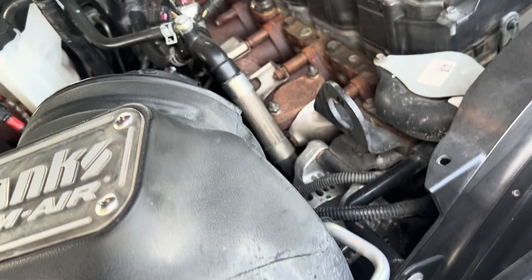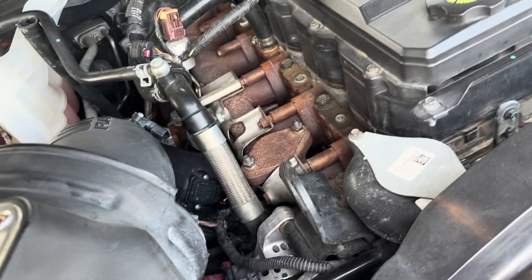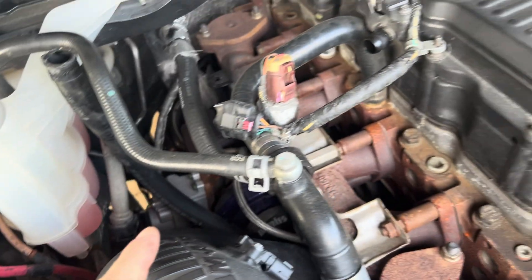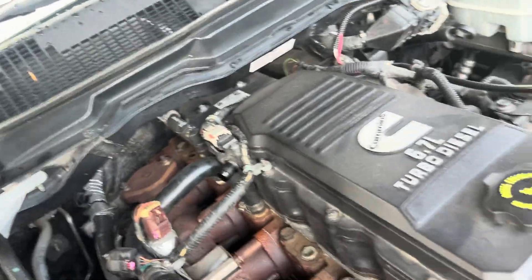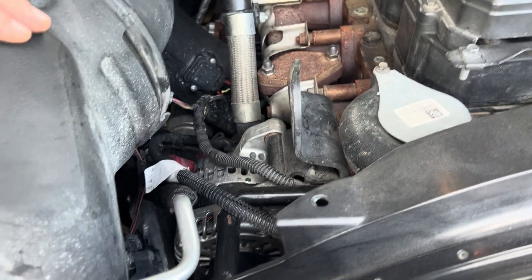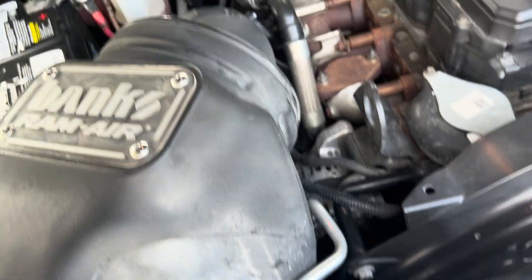So this is what I'm dealing with. I've already unbolted the sleeve from the turbo. I've got the crankcase filter tube unhooked right here, and now I'm having to mess with trying to unhook two more wires down there. I'm 30, 45 minutes in. I've got a ladder that I've got to put next to my truck just to take this stupid thing out.